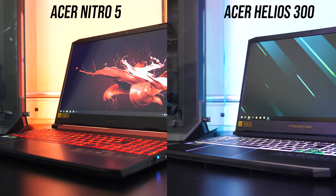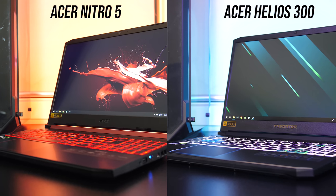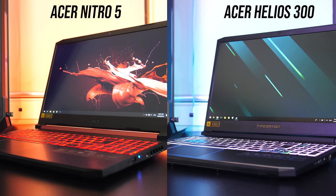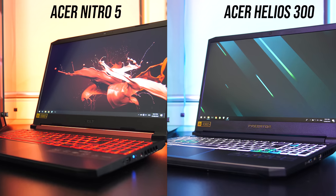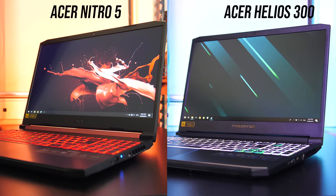The new Acer Helios 300 is almost like the bigger brother of the Acer Nitro 5, but what are the differences between these two gaming laptops and which should you get? In this detailed comparison I'll look at pretty much everything to help you decide if it's worth paying more money for the Helios 300, or if the Nitro 5 is enough.